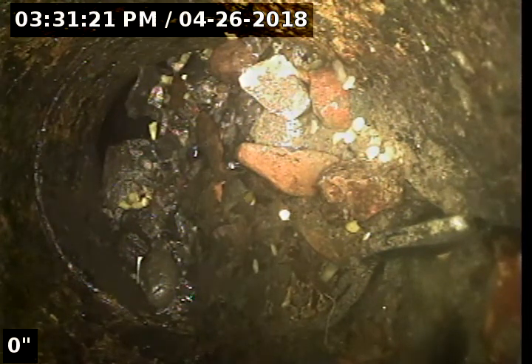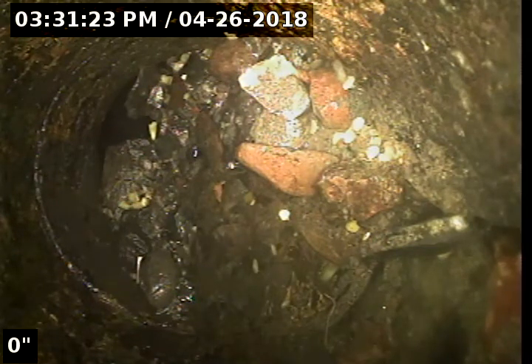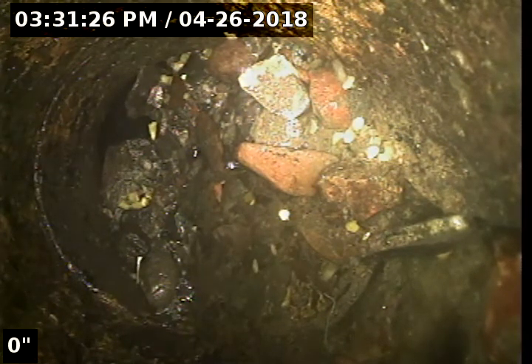Hi, this is Brian with Mr. Reuter Plumbing doing a sewer scope at 14810 Southeast McLaughlin Boulevard at the 711.